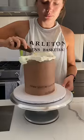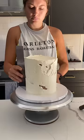Hey friends, here's part two of my five-layer chocolate cake. Getting into the top coat, I did a thin layer of vanilla buttercream because I wanted it to be white as the base.